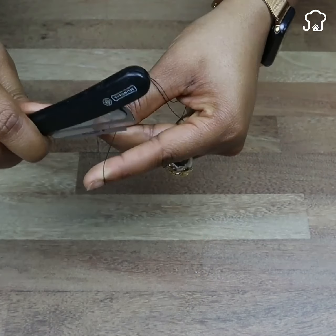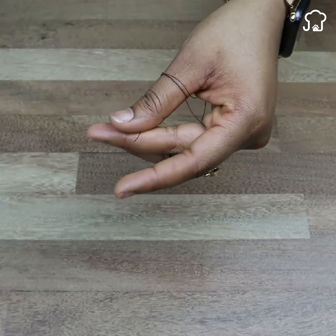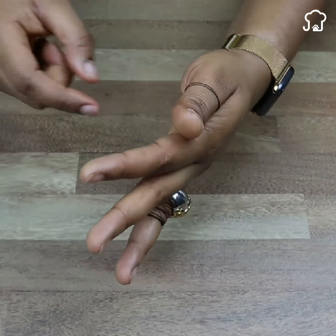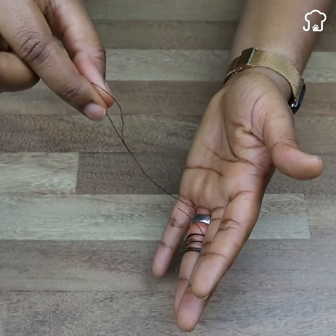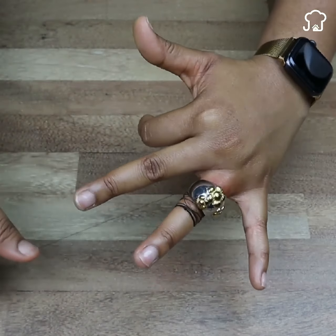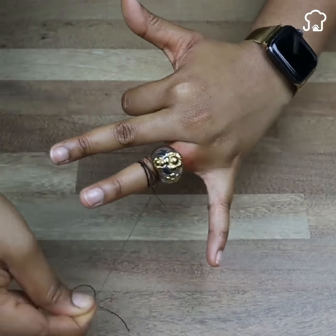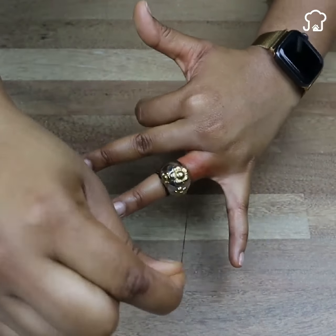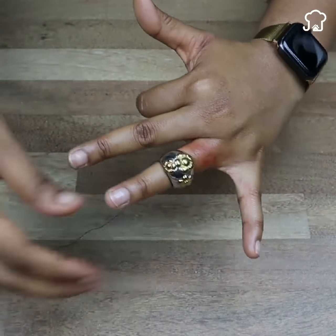Pay close attention to what we will do now with the other end. We are going to turn in the opposite direction of the tie, just as I show you on the screen. You will notice that when making this movement, the thread will unwind and push the ring until it comes out. You must do this process very carefully so that the thread does not break.